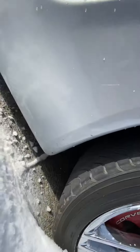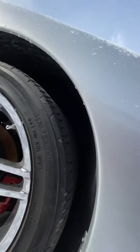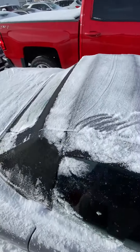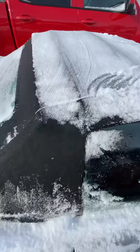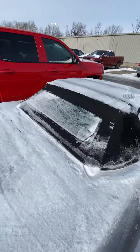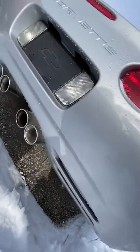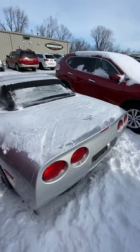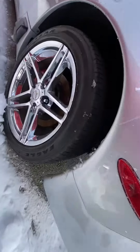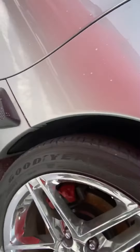Everything is original. Here's the top. I know there's snow on it, but it doesn't look beat up at all. Hopefully this is giving you a good view of it.